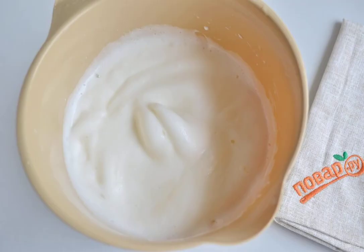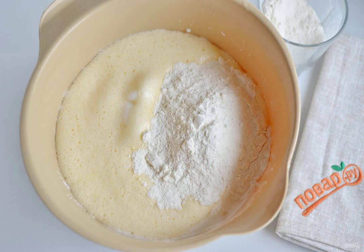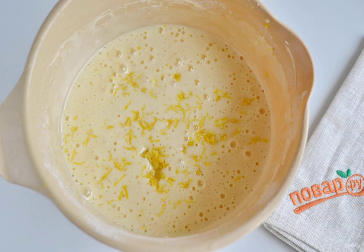Step 4: Whisk the whites with a mixer to stiff peaks. Add 4 tablespoons of sugar and mix. Step 5: Combine the yolk mixture with the egg whites, flour, and baking powder. Step 6: Add the zest of 1 large lemon and mix. The dough is ready.